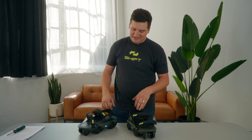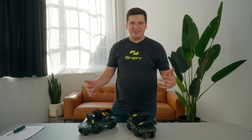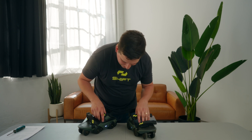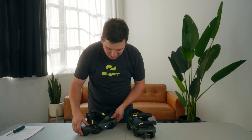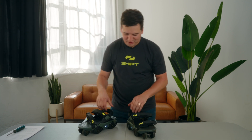When you first turn them on, you'll see a breathing white light, and then they'll go to a solid white light when everything's connected. That's how you know you're ready to go and the shoe is in lock mode — that's where our brake is engaged, so the shoes aren't moving anywhere. That is the solid white light.